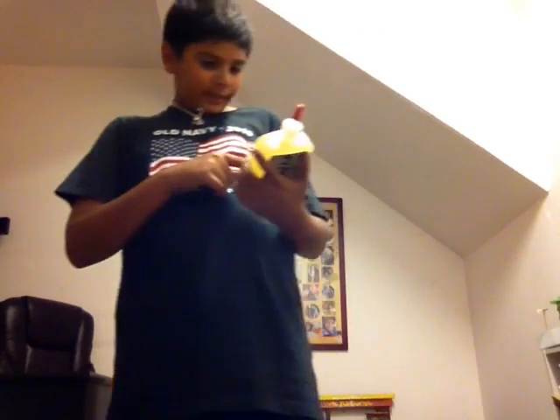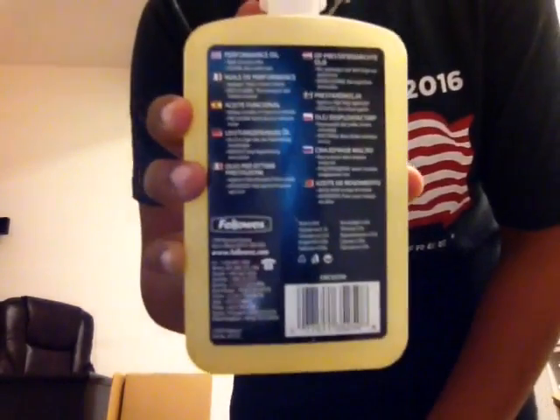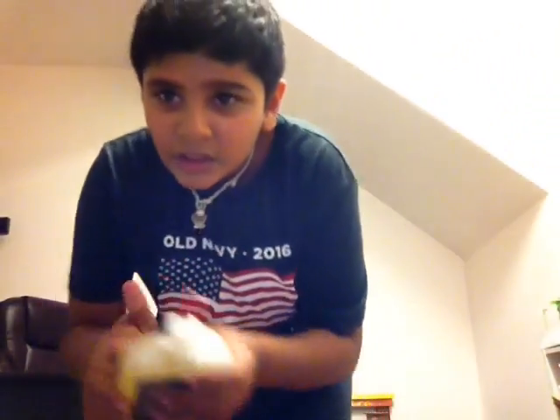It's Fellows Performance Oil — my uncle said it's actually for machines. It really doesn't say much, all it says is this. Bye, subscribe, leave a comment below, like this video.